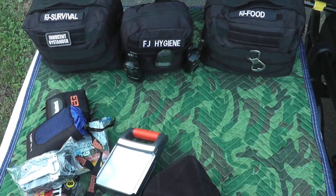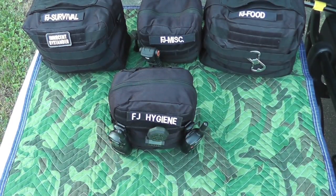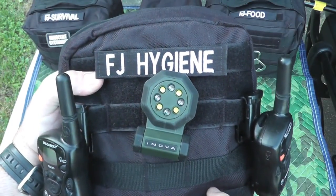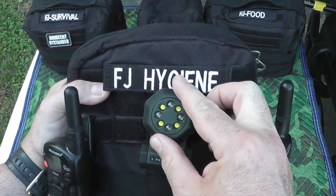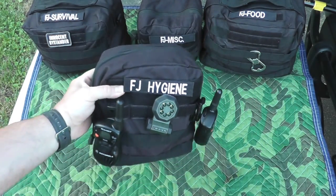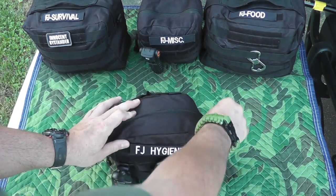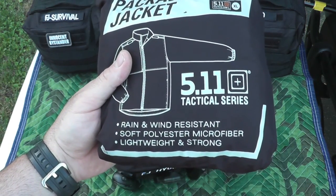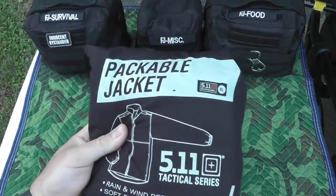Let's take a look at the hygiene pouch. On the outside, as you can see, I've got two Motorola walkie-talkies and a little signal light that can clip on the pack or leave on the door when it's open — it flashes in many different colors. I got it about five or six years ago and I love it. First in here I stuck a 5.11 packable rain and wind-resistant polyester jacket — only because that's where it fit and it's right at the back door to grab quickly.